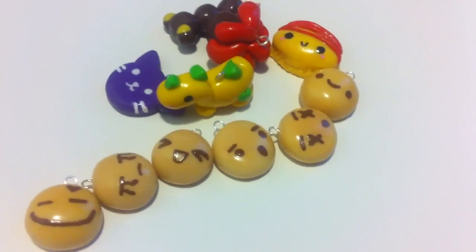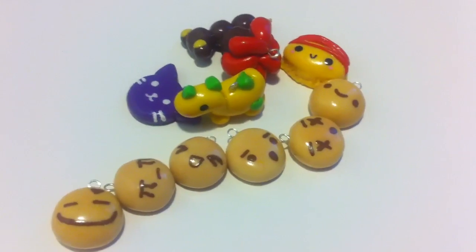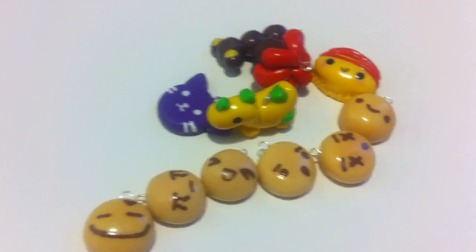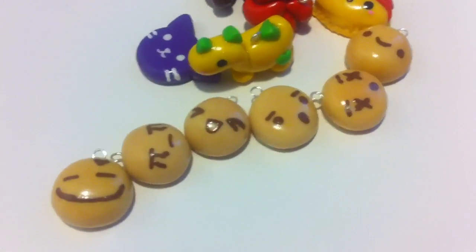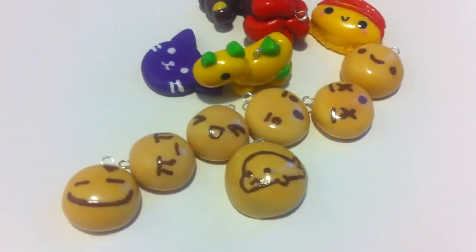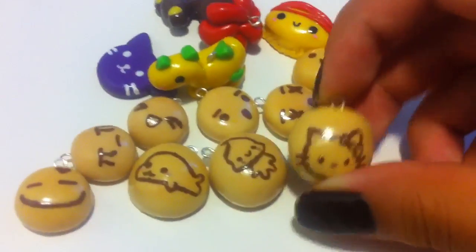Next I made these biscuit charms. I think they're my idea — I haven't seen anyone make them before. If you know someone who made them before I did, please tell me; if not, please credit me if you make one. Here's a Mamuguma Biscuit, a Yogurt Coom Biscuit, and a Hello Kitty Biscuit.